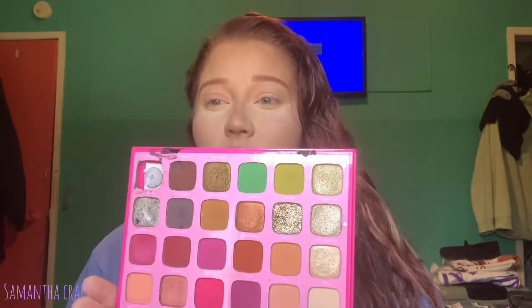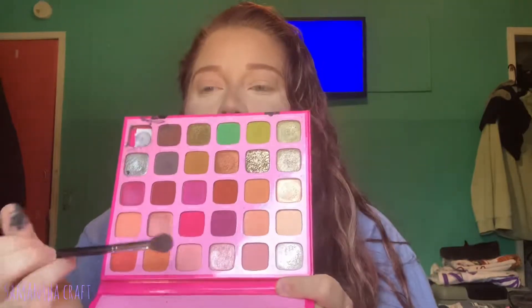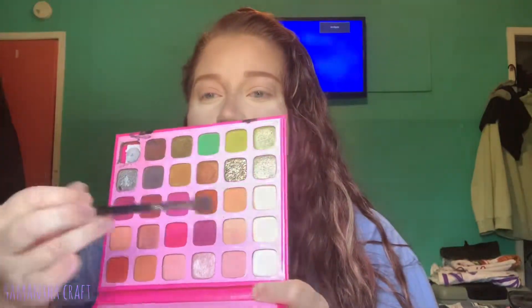I clearly did my face makeup off camera, and I'm actually going to dabble back and forth between the Morphe x Jeffree Star palette and the Jaclyn Hill Volume 2 palette. I'm going to start out by dipping into Mai and Lin.